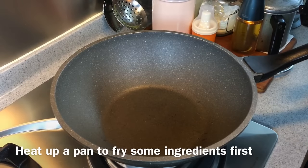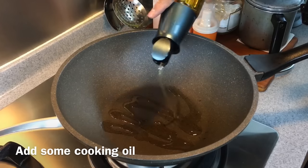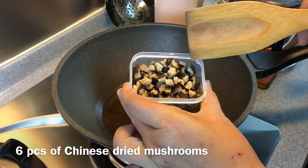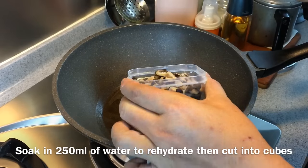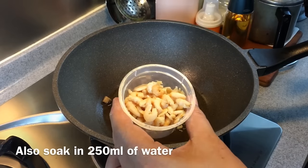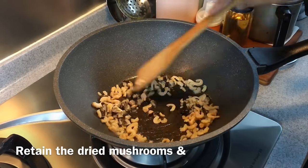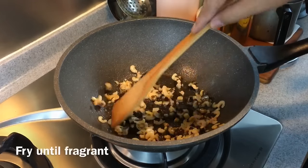We're going to fry some of the ingredients first. Heat up a pan and add in some oil. Swirl the oil around. I'm going to add in six pieces of dried mushroom which I rehydrated and cut into cubes, and 30 grams of dried shrimps which I rehydrated also — pour out the water, but do save it. I'll explain later how much water I used to soak the mushroom as well as the dried shrimp. Fry them for a while until fragrant.